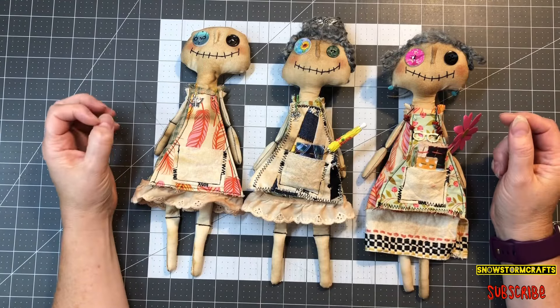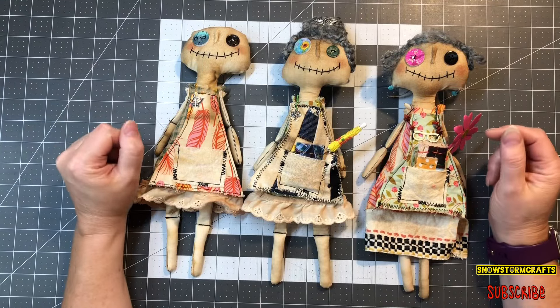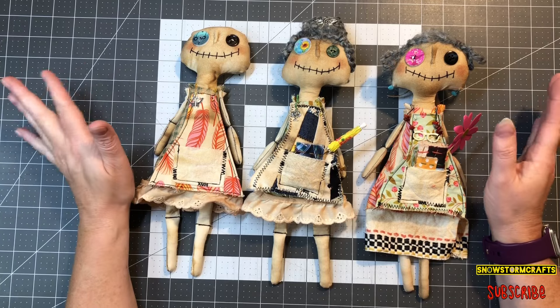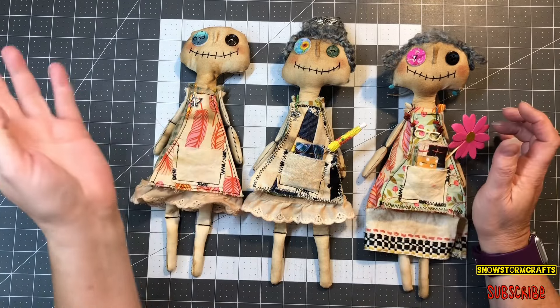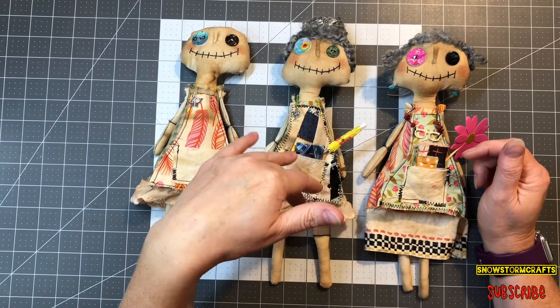Hi everyone, this is Tammy at Snowstorm Crafts, and welcome. What I want to do today with you guys is show you how I make braided hair for my dolls.